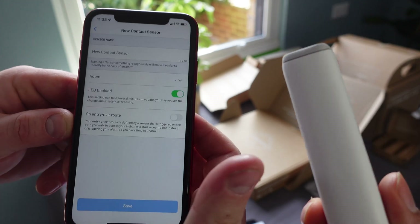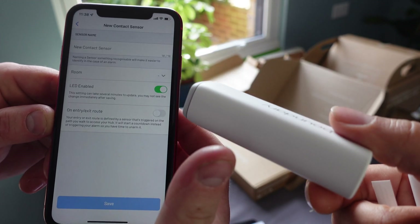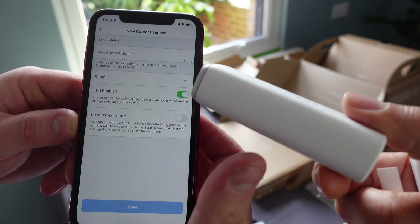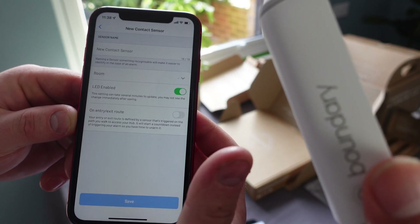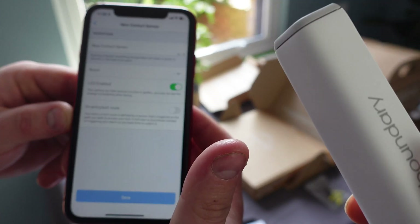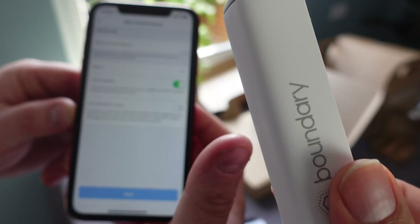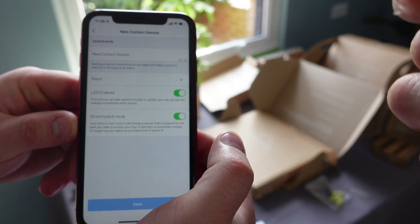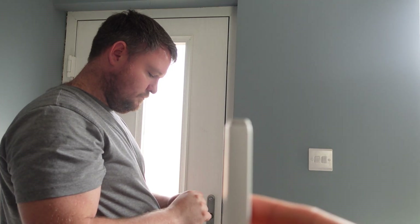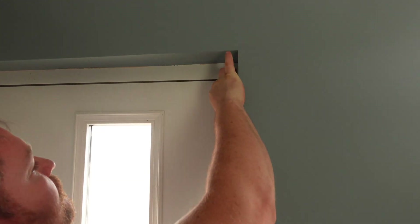Tap continue and give the sensor a name. An important thing to note is that we need to enable the entry/exit route. Basically, if you have to get in and out of your house through one of these sensors — and the same for the motion sensors — you need to turn it on. We've got it on our front door so we need to toggle it on. We want to put it up the right way around because otherwise it's going to be quite difficult to pull out the batteries when you need to change them. The big part goes on the frame and we put the little part close to it.